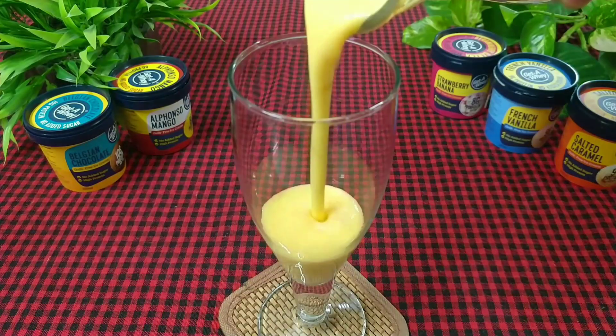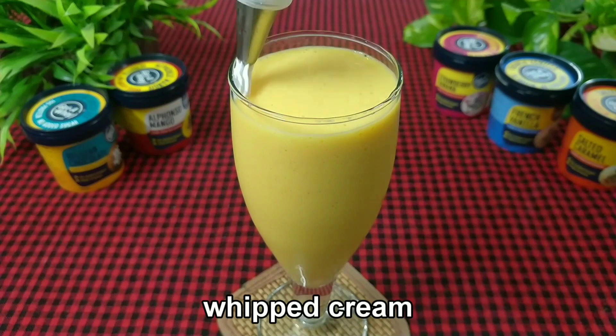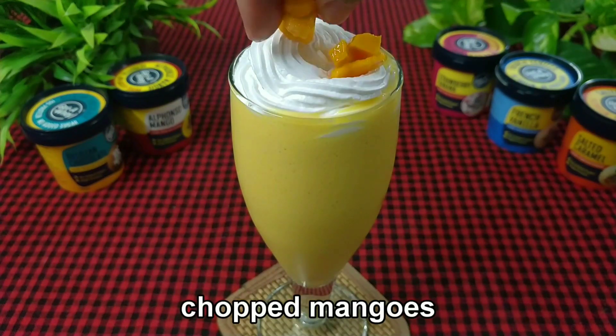Transfer it into a glass. Add the whipped cream and garnish with chopped mangoes.